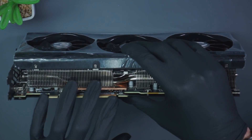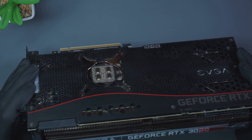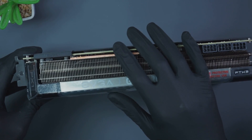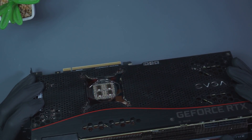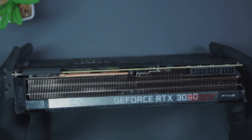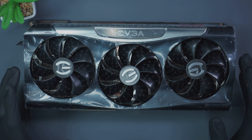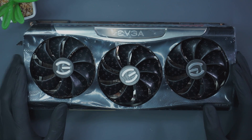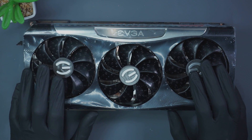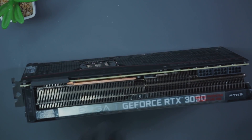Just looking on the side of the card we've noticed the thermal pads are missing for the memory module. Let me see if that's the same case on the other side — yeah. We haven't been given any symptoms for this card or any history; the customer just told us they need to send this 3090 in to us ASAP, get it repaired and back the next day. It arrived with us this morning, hopefully we'll get it done and sent back tomorrow. Let's go under the microscope to show you these thermal pads — no thermal pads on the top side either.